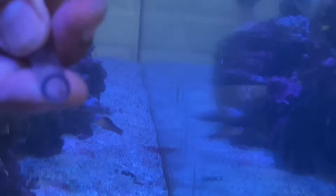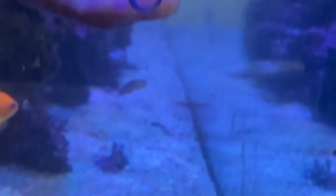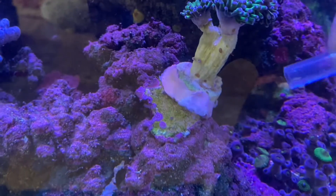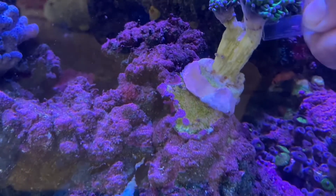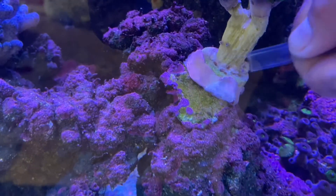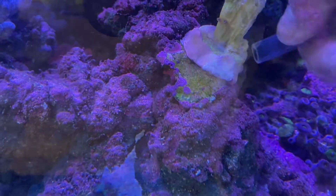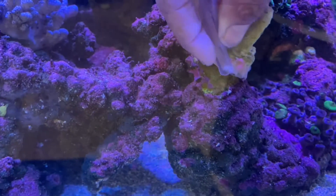If you have a bad infestation, you need to continue siphoning the flatworms out — you do not want them dying in your aquarium. I cannot stress this enough. Even on the coral, just gently siphon them up. This is exactly why you want a smaller siphon. Look at all of these flatworms that came out — hundreds of them, all on the side of the bucket. It's completely filled. It's so important to get as many of these out as possible.